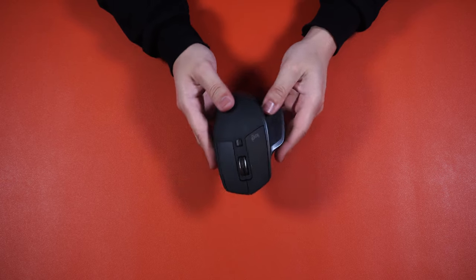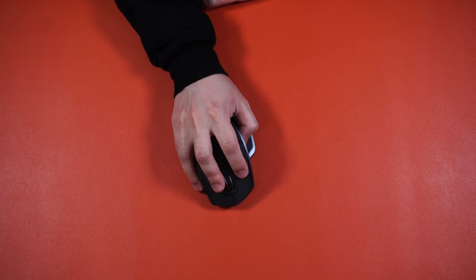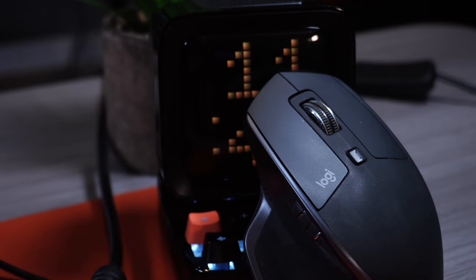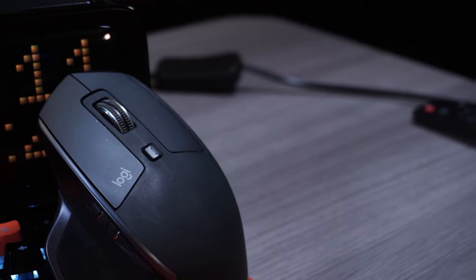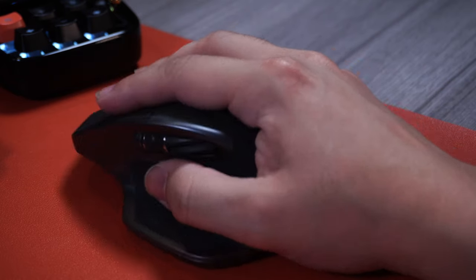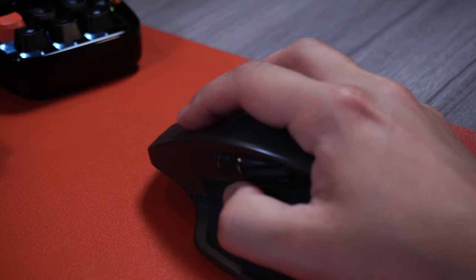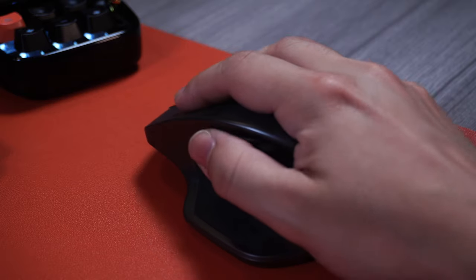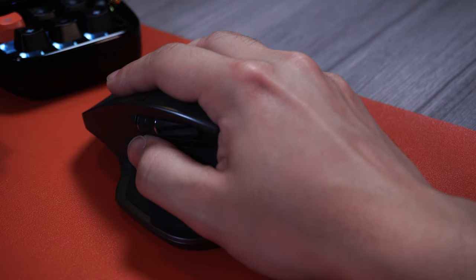My mouse of choice is a bit of an older one that many hold to very high regard — the Logitech MX Master 2. This mouse has a great design, is incredibly comfortable to use, and has a lot of customization features built right into it. As a video editor, I find the shape and extra buttons very useful for long work sessions. It can be used wired or wirelessly. One notable drawback is that it uses micro USB instead of USB-C — that's corrected with the MX Master 3, which I'd recommend getting instead.